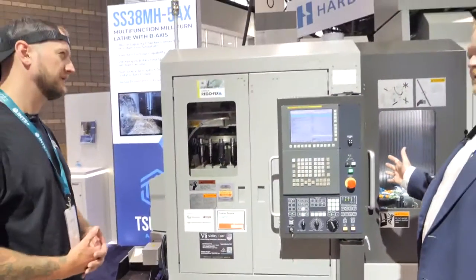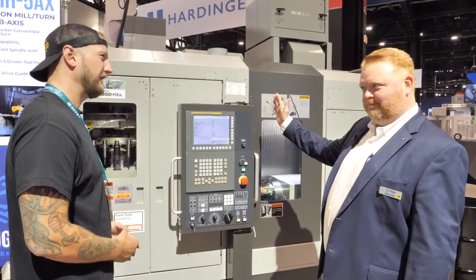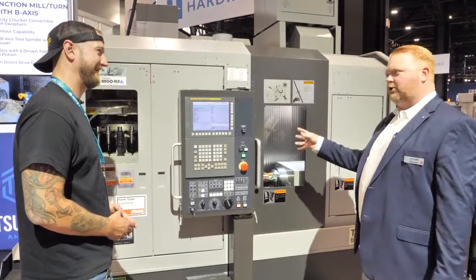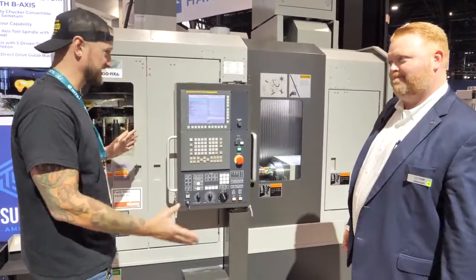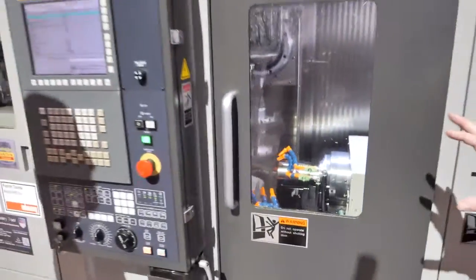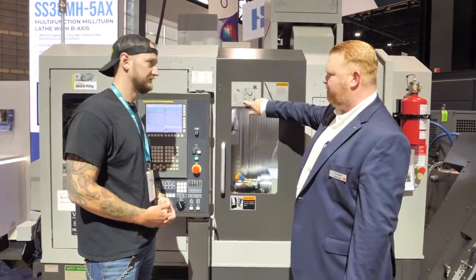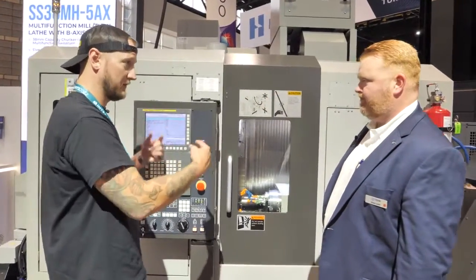There's no other machine I'm aware of in the industry that offers you the ability to feed it like a Swiss — with a guide bushing — and that full 15-horsepower milling spindle, giving you fantastic milling capabilities. This machine is also what we call chuckar convertible, so we can run it with the guide bushing or remove it and run shorter parts without feeding through the guide bushing. If you look straight down, there's a gang plate underneath the main spindle with 10 tools dedicated for subspindle use, giving us a lot of capability to overlap machine.